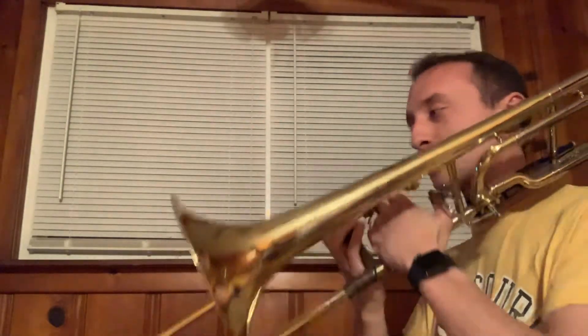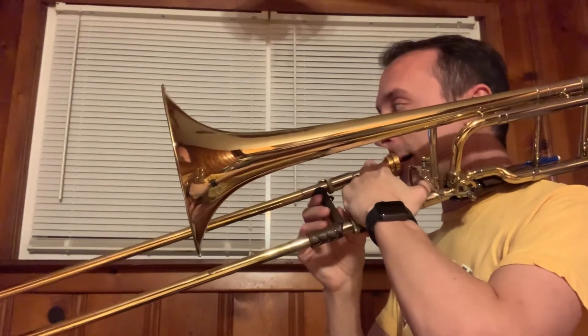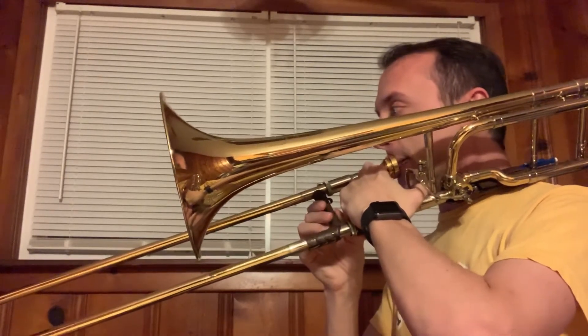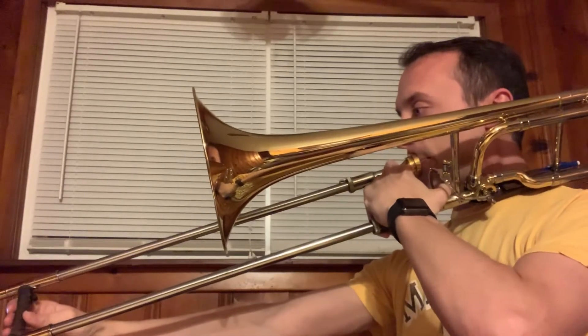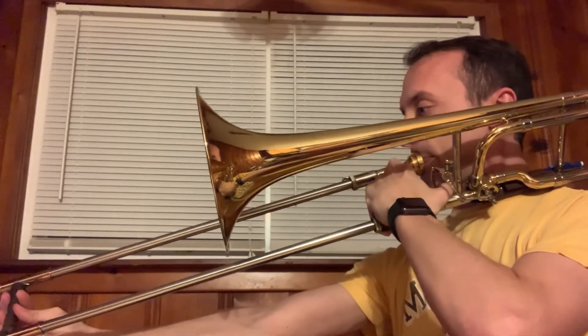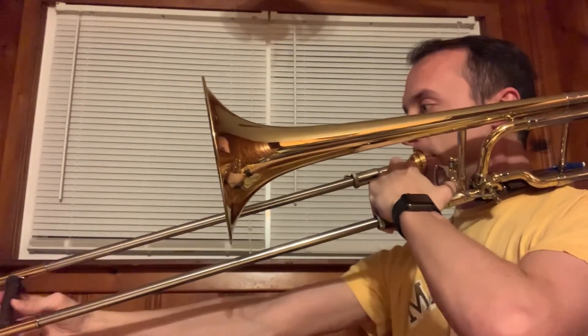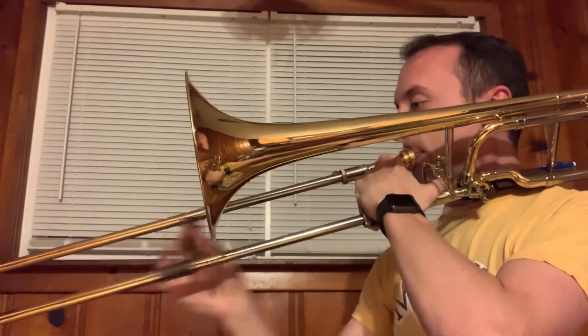Now, speaking of having some fun, I'm going to play this except much faster. Let's see how it goes. One, two, three.